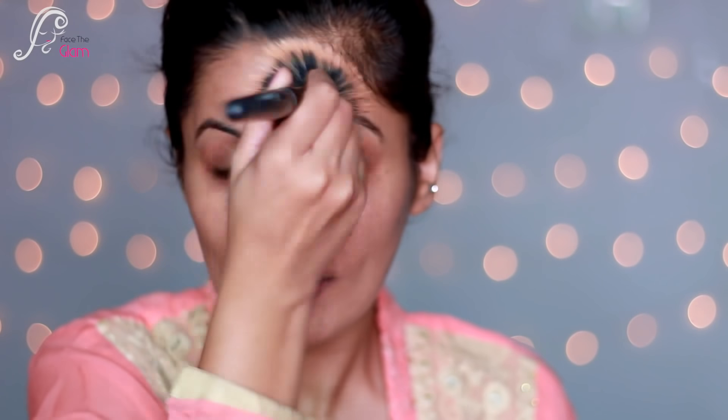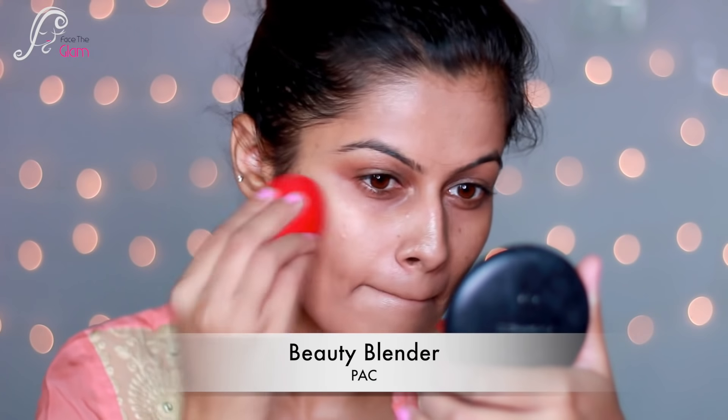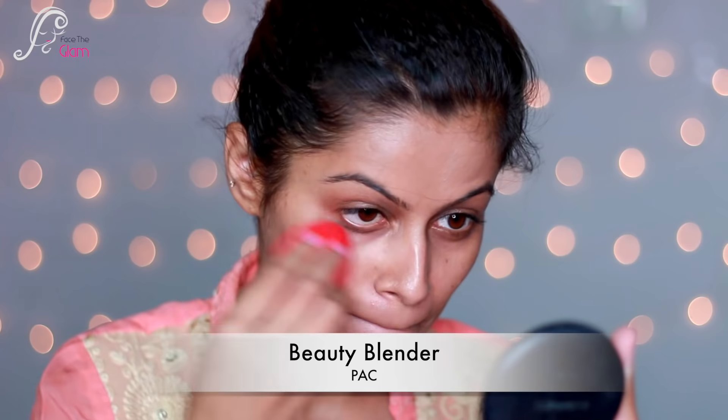Next I'm using Eliminator by Europe Girl Cosmetics — this is a rose gold illuminator — and I'm using it on my whole face so that I get a glow from within. I'm using a stippling brush so that my skin has a natural glow because of this illuminator.